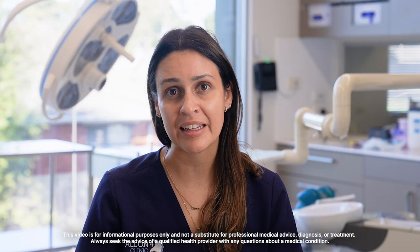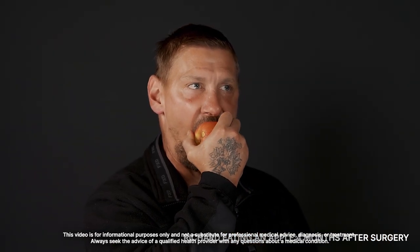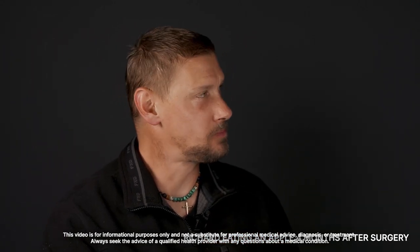Once the implants are fully integrated and healed in the bone you can go back to a normal diet. For the first four months we will recommend going on a soft diet to allow the implants to completely heal and osseointegrate. In the long term, anything you can eat with your natural teeth you can eat with your immediate final teeth.